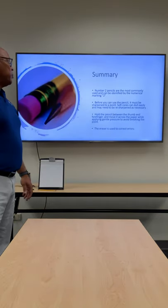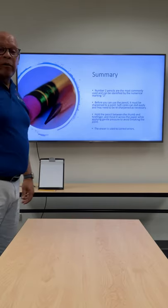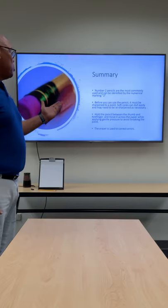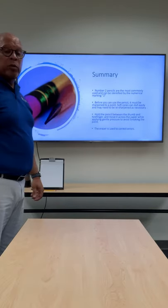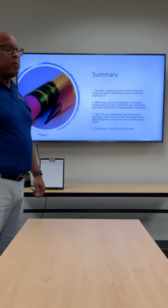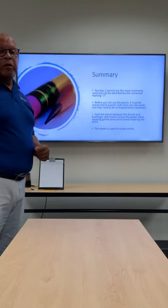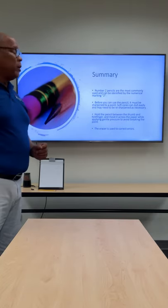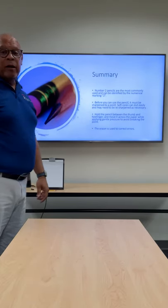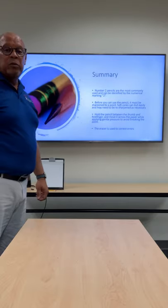So in summary, number two pencils are the most commonly used and can be readily identified by the numerical marking of a 2 below the eraser. Before you can use the pencil, it must be sharpened to a point. Soft cores can dull easily and so you may need to resharpen as necessary. Hold the pencil between your thumb and forefinger and move it across the paper, applying gentle pressure to avoid breaking the point. And finally, if there's an error that's made, you can use the eraser to make a correction.